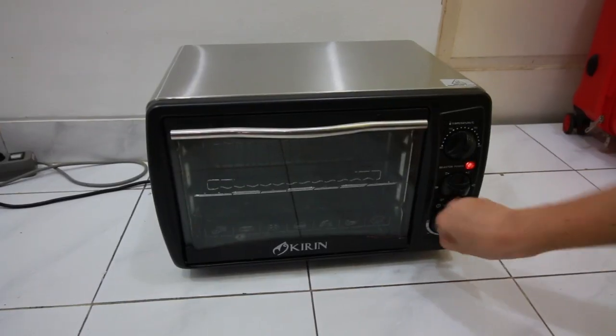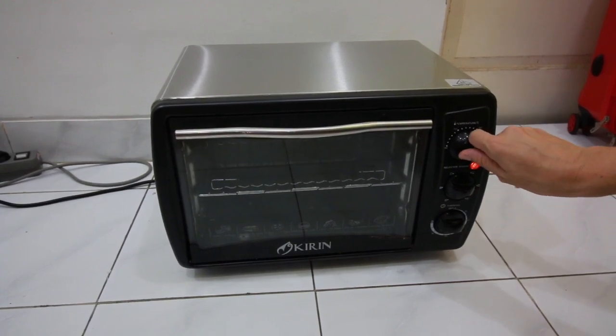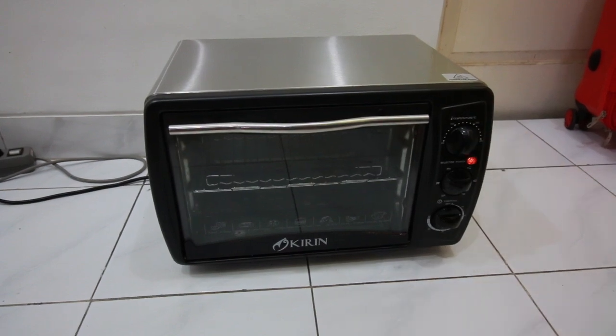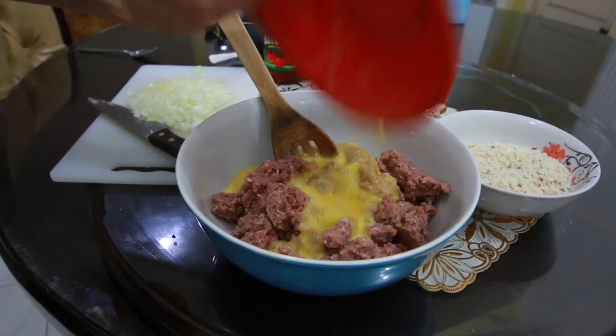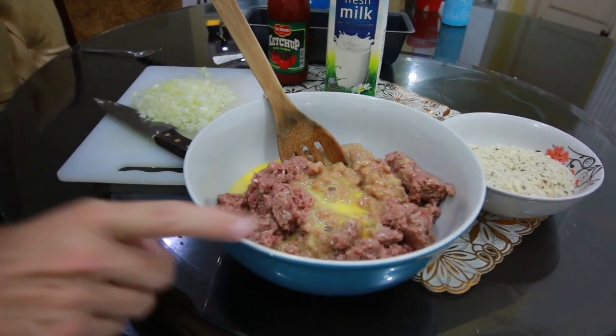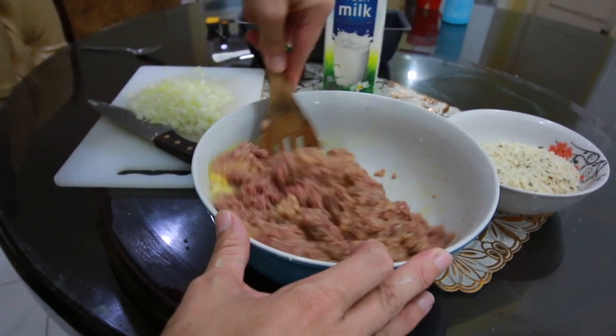Let's go ahead and preheat our oven to 350 degrees Fahrenheit, or about 177 degrees Celsius. Now let's mix all of our ingredients together. There's our ground beef and our eggs — let's go ahead and mix this just a little bit before we add the rest of our ingredients.